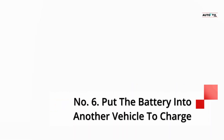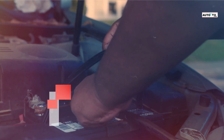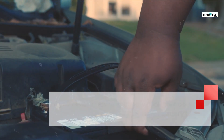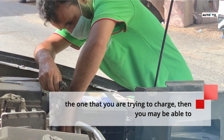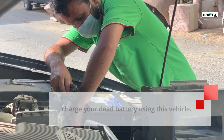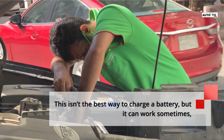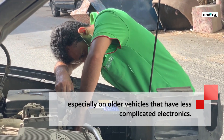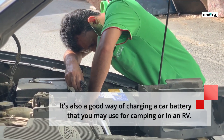Number 6: Put the battery into another vehicle to charge. If you have access to another vehicle that uses a similar battery to the one you are trying to charge, then you may be able to charge your dead battery using that vehicle. This isn't the best way to charge a battery, but it can work sometimes, especially on older vehicles that have less complicated electronics. It's also a good way of charging a car battery that you may use for camping or in an RV.